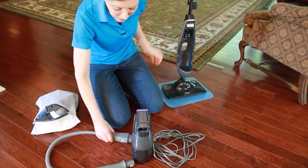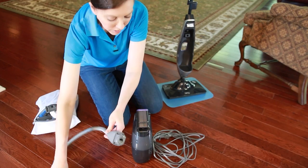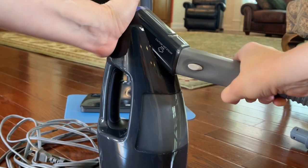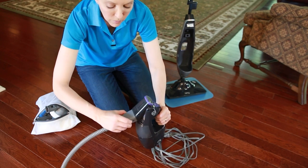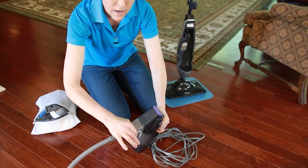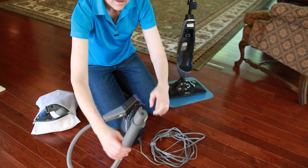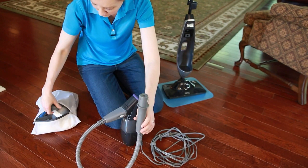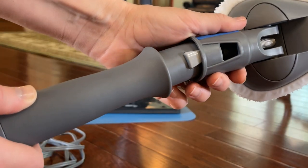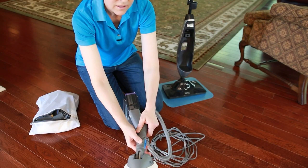To use the handheld unit, connect it to the cord — the plug goes right here. It doesn't matter which way you plug it in; you can unplug it with the buttons, turn it around, and plug it in the other way. Once it's snapped in place, it sends power to the other end of the hose where we'll attach another piece. Once snapped, you know you have a connected seal.